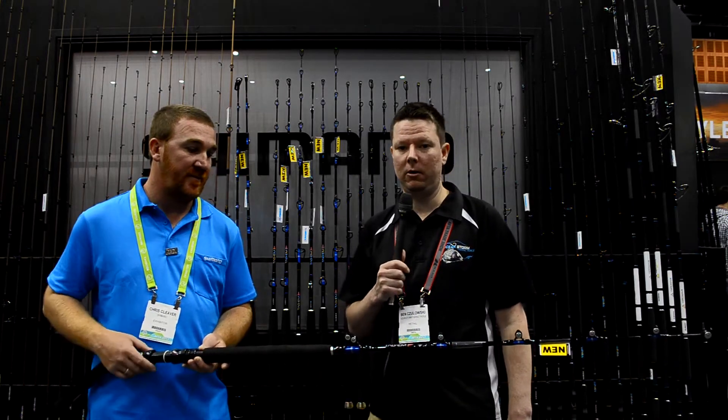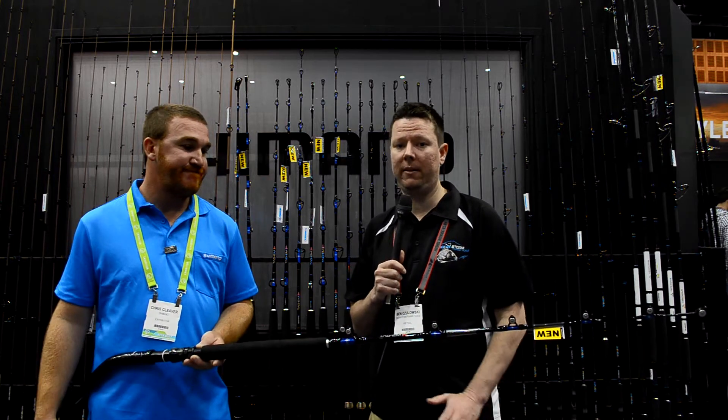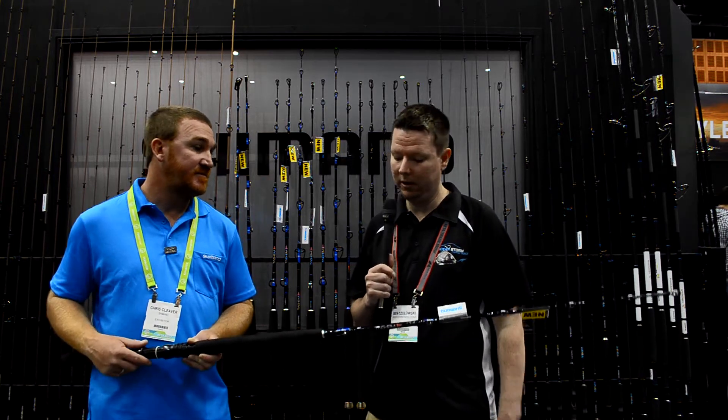G'day guys, Ben from FishingTackleShop.com.au here at the Shimano booth at the AFTA 2017 trade show with Chris Cleaver.